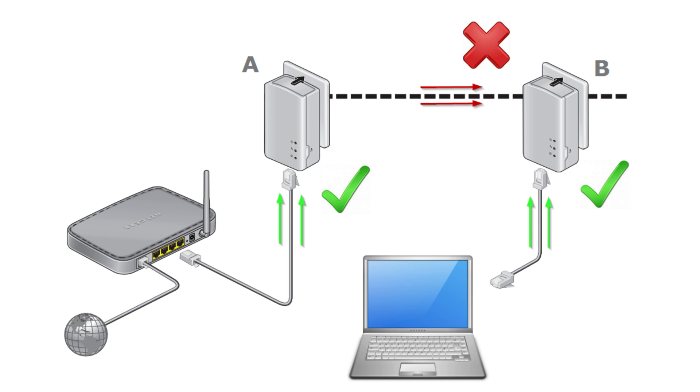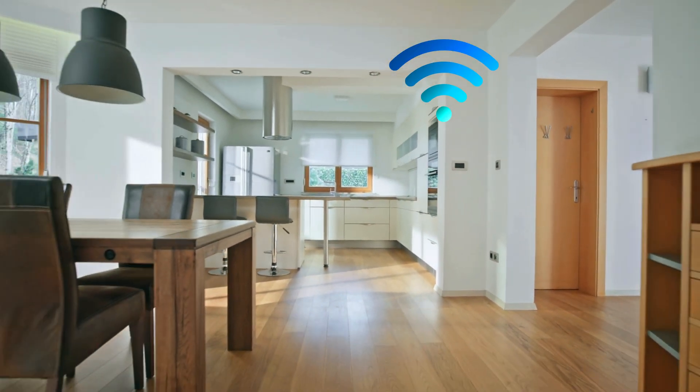Identify suitable power outlets. One adapter should be close to your router, and the other should be in the room where you need a wired or wireless connection.